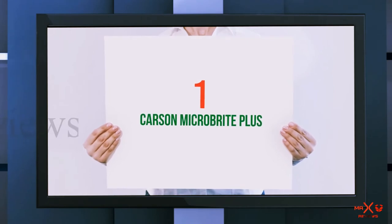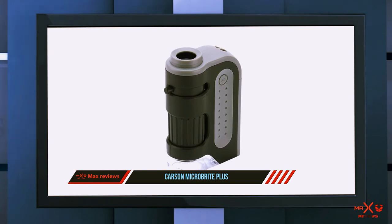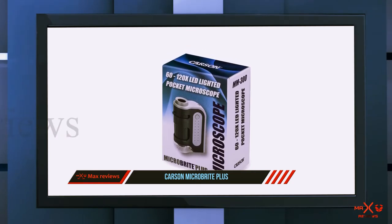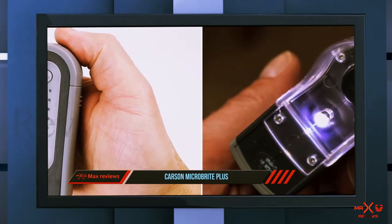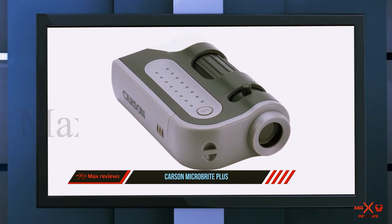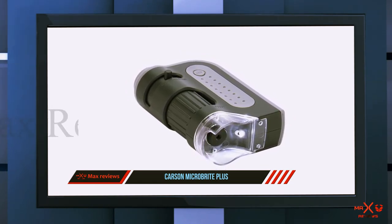And number one on this list, the Carson MicroBrite Plus. Whether reviewers use this handheld pocket microscope for examining insects, flowers, or collectible coins, most agree it's a powerful and fun little tool. 'For the size and the price, this is an incredible little microscope,' writes one reviewer. 'The size is perfect for putting in the backpack for exploring on a hiking trip. It's very lightweight and easy to use, very easy to zoom and focus even for little hands. The first thing we tested it out with was a hair from my head — the detail was incredible.'